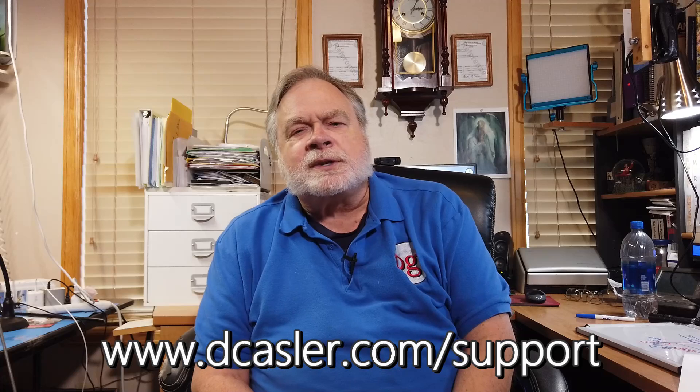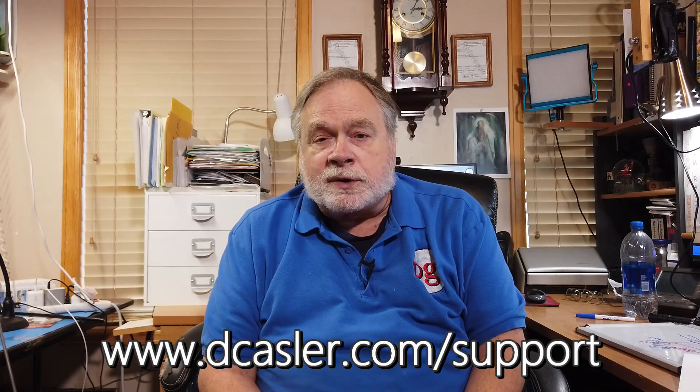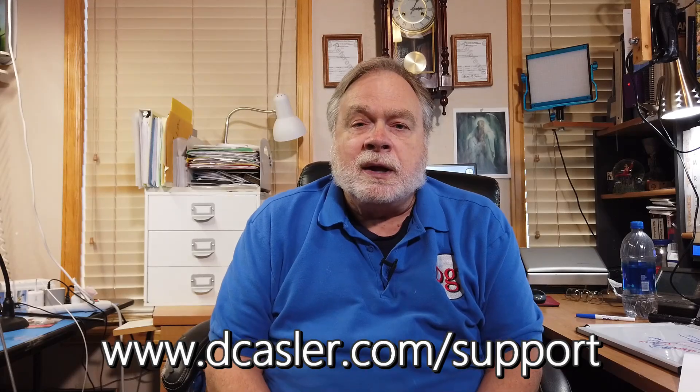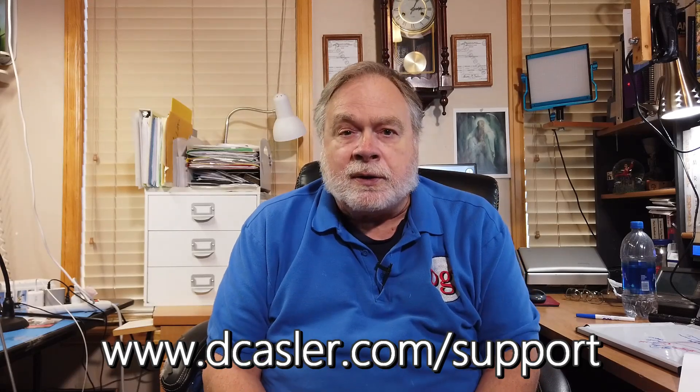So Guy, I hope that works for you. If you as a viewer have watched this far, I think that must mean that you like this channel. If you'd like to help support it, go to dcasler.com/support. Find a way that works for you. I'd also enjoy it if you would subscribe, click like, and share this video. And until we next meet, 73.